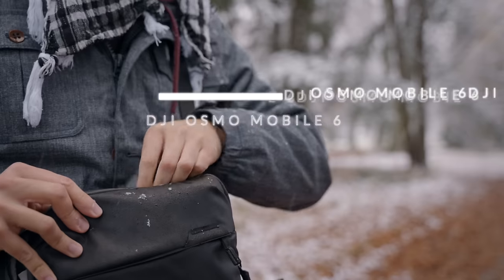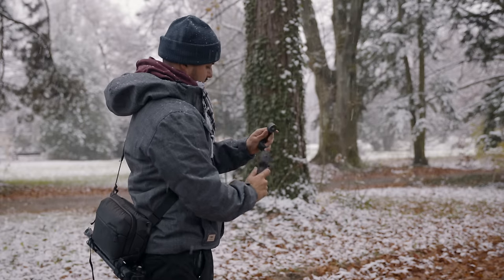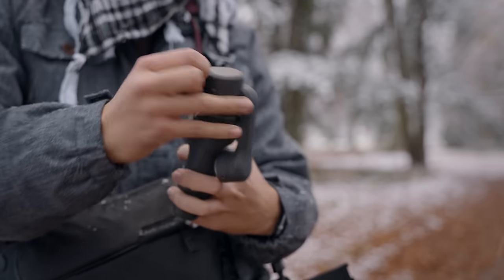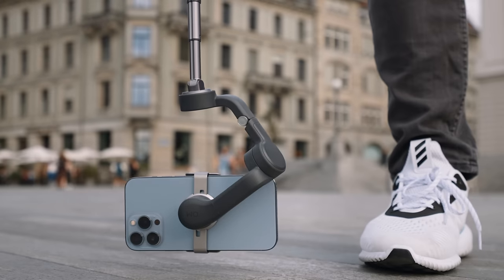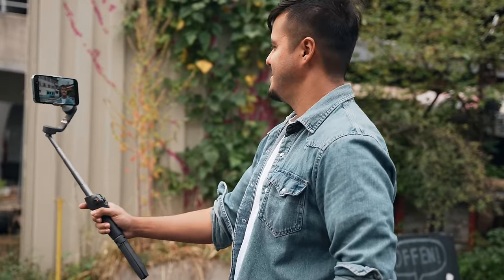The next item is a gimbal. I specifically use the DJI Osmo Mobile 6, which is really great especially when you're traveling, as it's very compact and allows for a quick setup time using the magnetic clamp. It also has a built-in extension pole, which gives you a lot of possibilities to be creative with your shots — low angle shots, getting up high, or if you're vlogging, you can use the extension pole to film yourself.